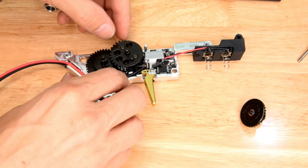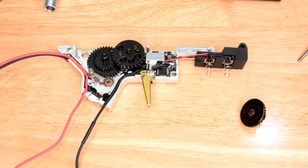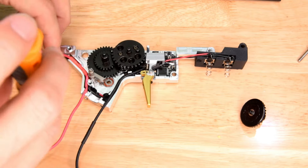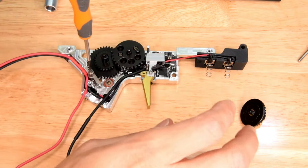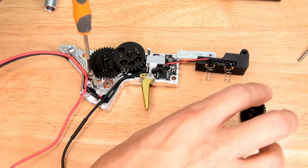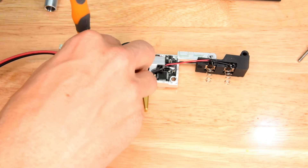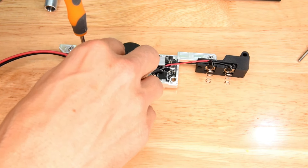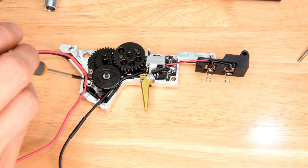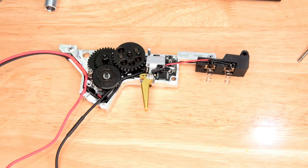Let's pop this back together. Get that sector gear in place, get this little AR latch — I love this thing. Is this a thing you can buy? Tell me in the comments if this coil spring anti-reverse latch is something you can buy, because I've never seen it before and it's really cool. I don't know if it's proprietary to the gearbox or what, but it's cool, I like it.